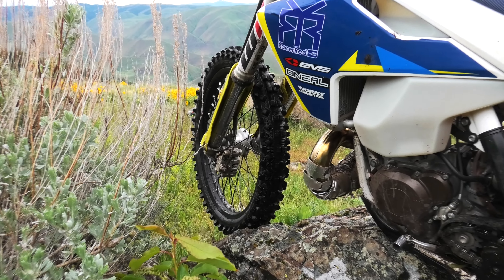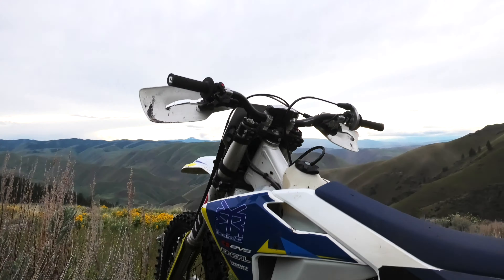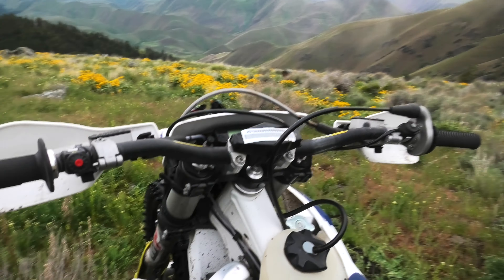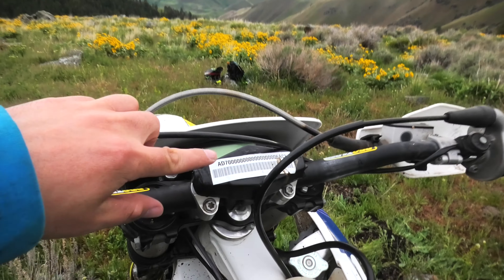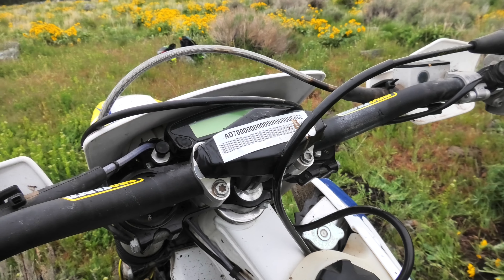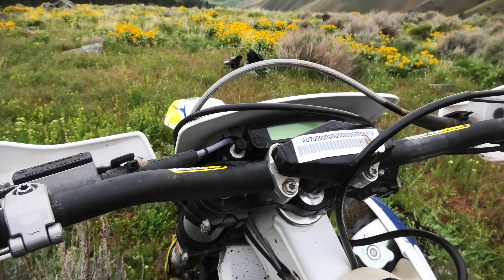It does have the Magura front brake. It comes stock with Pro Taper handlebars which are very nice — I've never had these bend at all. And it comes with a trail computer and headlight switch right here. You can keep track of your hours, your mileage, all that stuff with your trail computer.